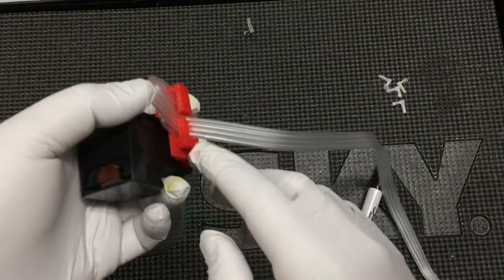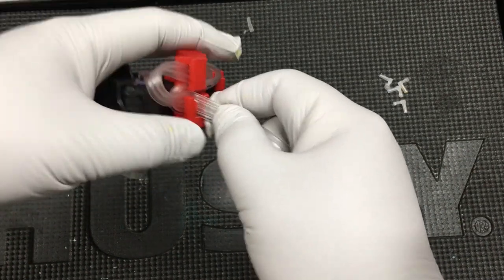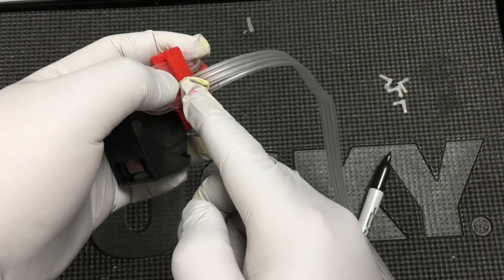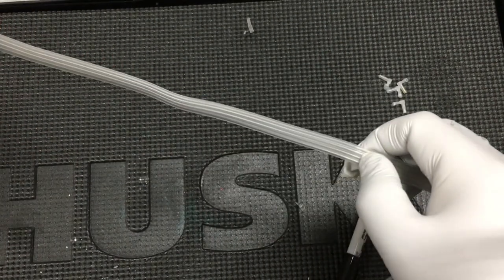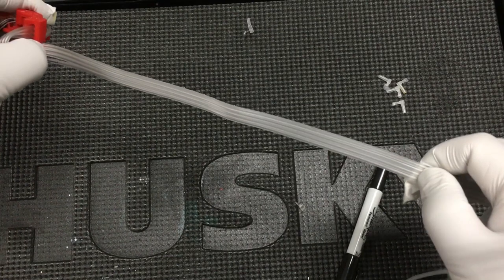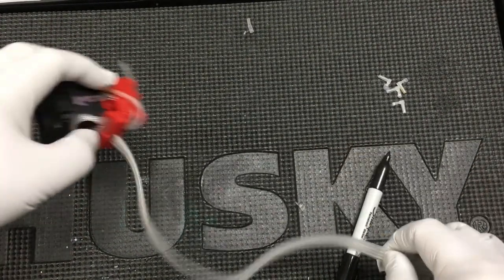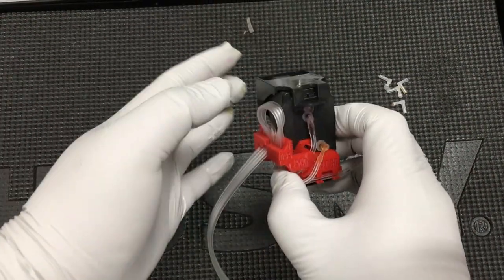After you do this, you may adjust the length of this tube. The length is from here to the middle of the printer. You should have 24 centimeters. Now we've got the tube ready.